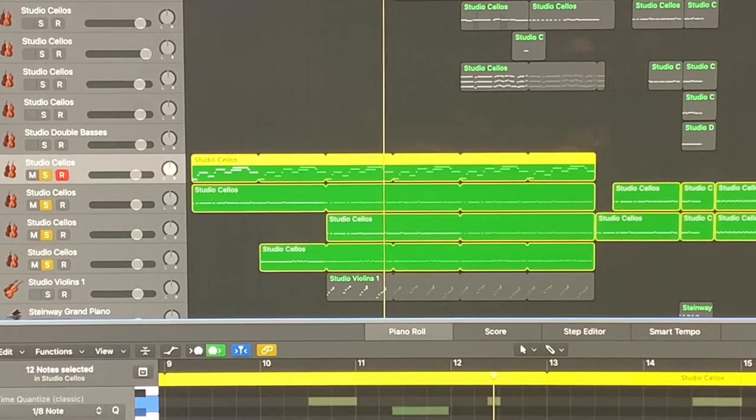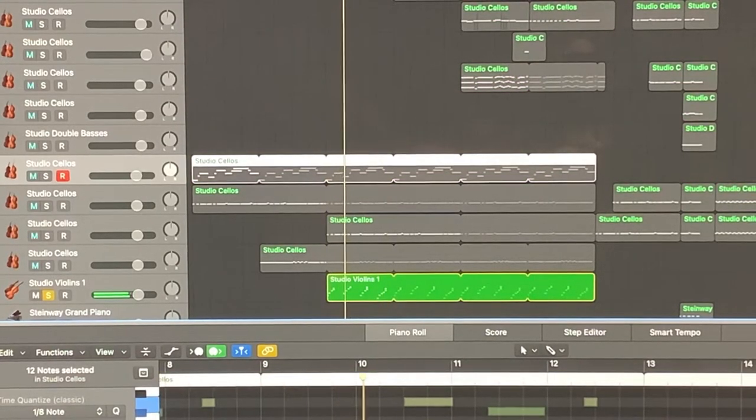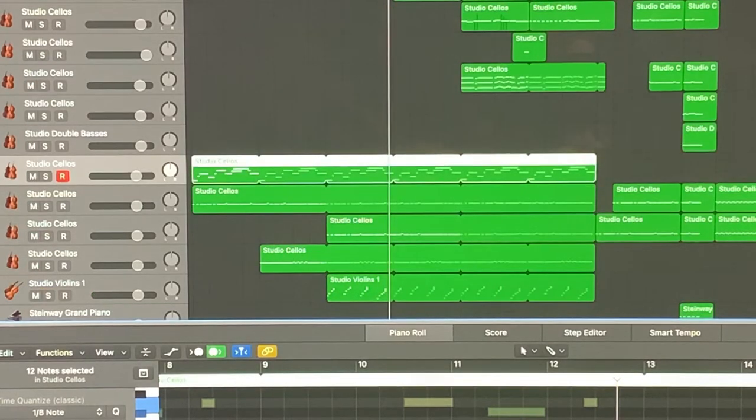I'm actually going to solo just this one out so I can show you. And then I put that in there with all of this stuff and unsolo that.